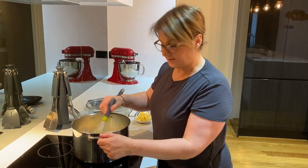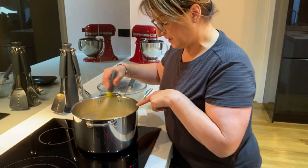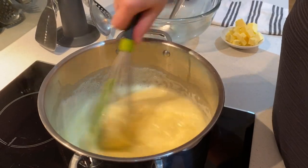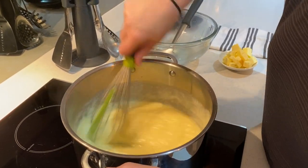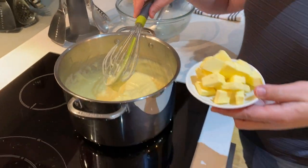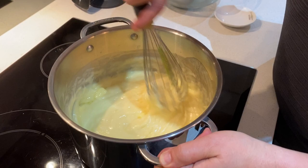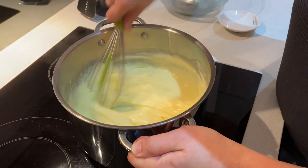Stir continuously — as you can see it's starting to thicken and there's a foamy layer on top, which is normal. Make sure that you keep stirring because you do not want this to stick onto the bottom. It's going to form into a beautiful custard. We've got the custard here now and it has thickened. What we need now is some cubed butter — add the butter to the custard, this is going to give it a really nice glossy shine. Make sure that you mix all the butter in properly.